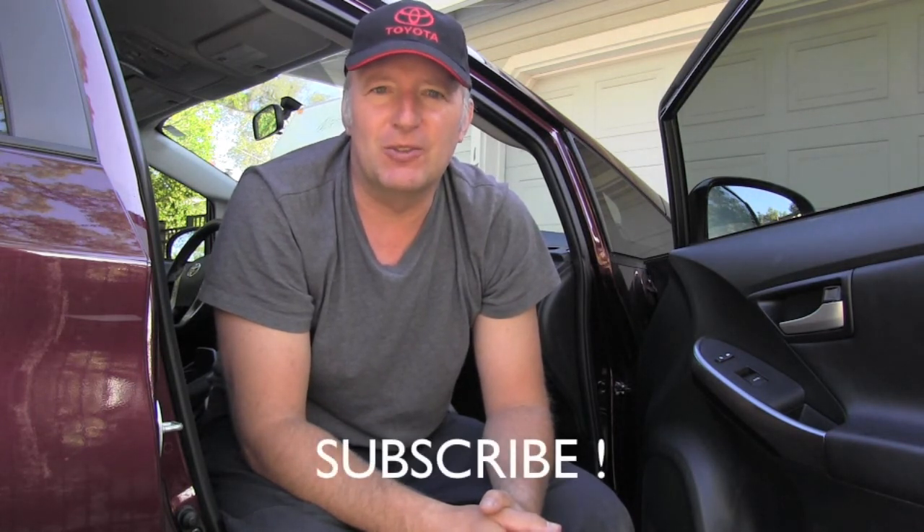Thank you for watching and thank you for your time. Don't forget to subscribe because more videos about maintaining Toyota vehicles are coming very soon. Thank you and have a nice day.